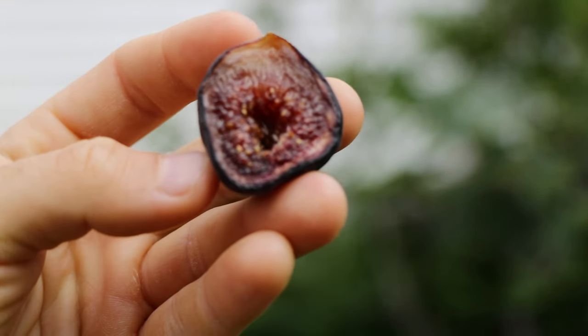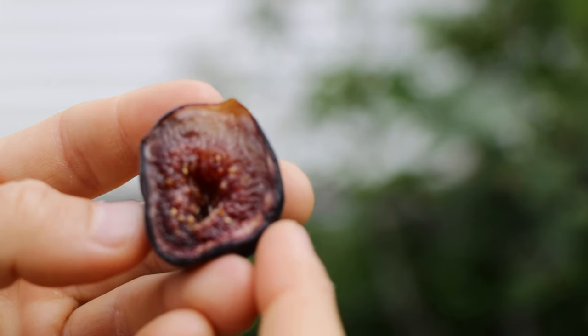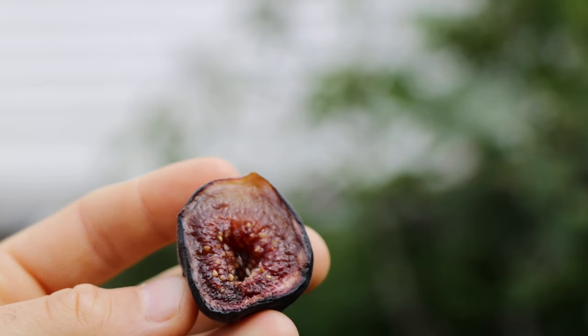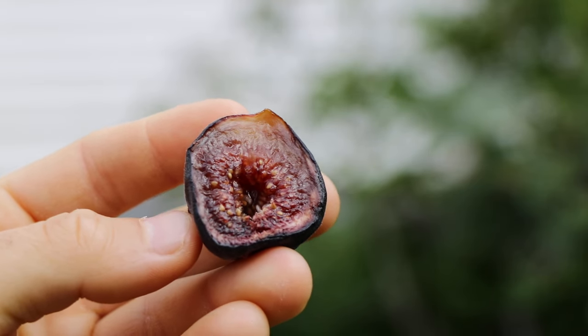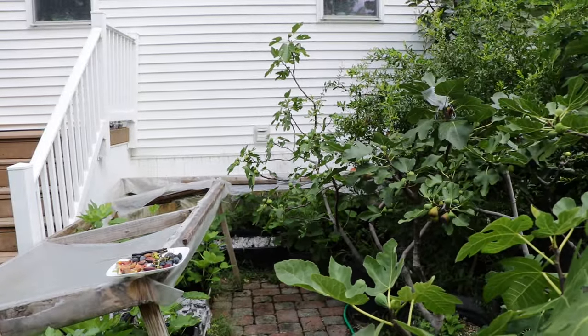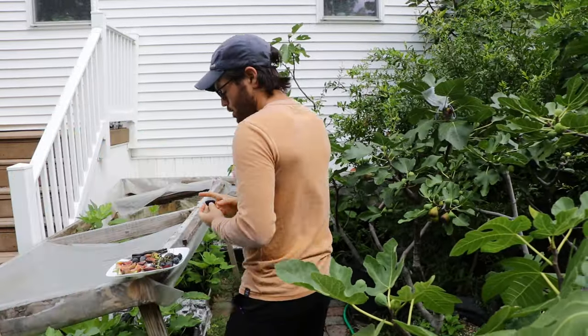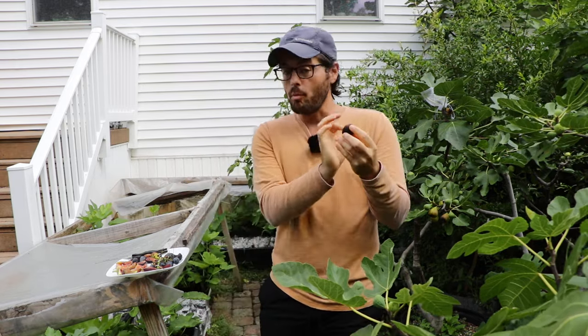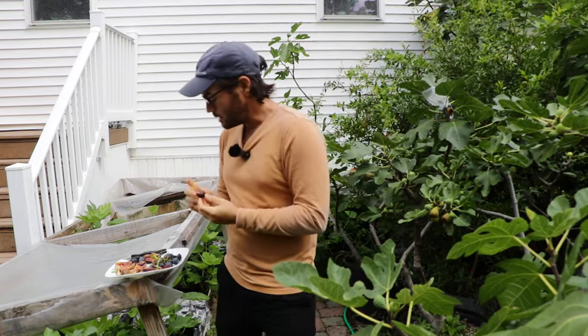You can see right here: here's the pulp, here's the skin, and in between the two is a white area called the pith. That pith should be more of a darker color when you harvest your figs — not a very pure, bright white. It should be more yellow. As the figs ripen, the pulp almost bleeds into the pith and it all kind of becomes one.